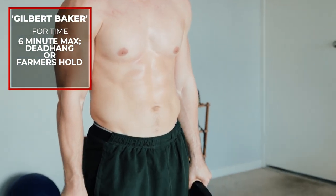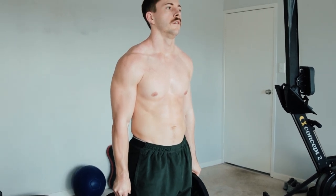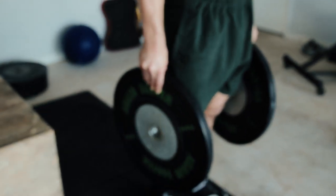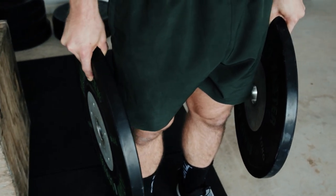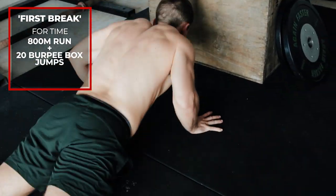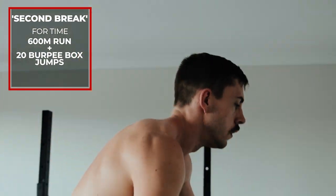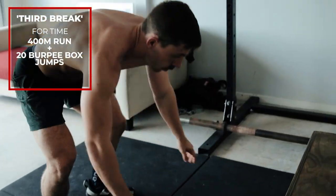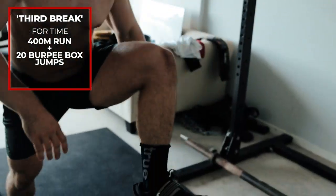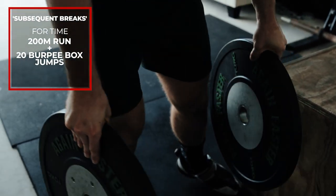Workout eight is Gilbert Baker, specifically using a box. It also requires a rig, but I've substituted rig work for a dead hang or a pinch grip hold with plates — you can also use dumbbells or kettlebells. Jump up and dead hang for six minutes. Each time you break, there is a penalty that progressively gets easier: first penalty is an 800 meter run plus 20 burpee box jumps; second break is 600 meters plus 20 burpee box jumps; then 400 meters; and from then on, 200 meters plus burpee box jumps. The fewest penalties means you're the strongest athlete.